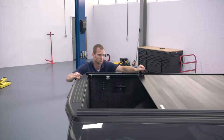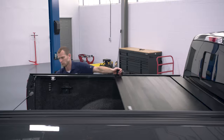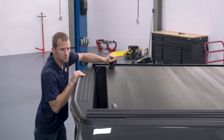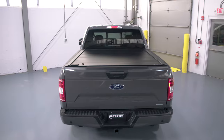Now check the cover's operation. Make sure it isn't binding and is rolling smoothly. If not, go back and make further adjustments. Make sure the tailgate opens and closes properly without binding the cover. Please allow 24 to 48 hours for the cover to fully break in.